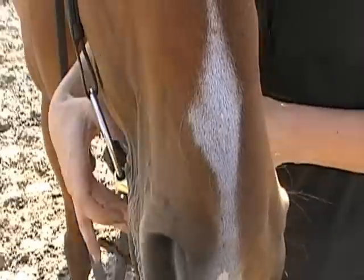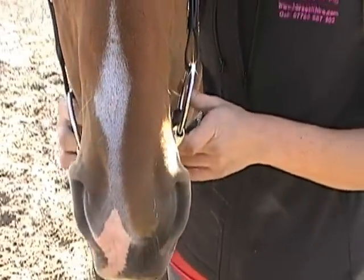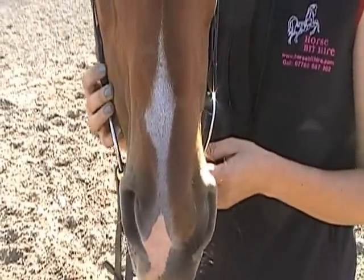This bit is a five and a quarter. Woody is a full thoroughbred. You'll find that five and a quarter is your average size for this sort of breeding.